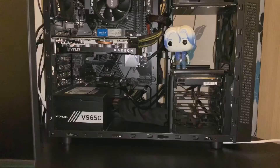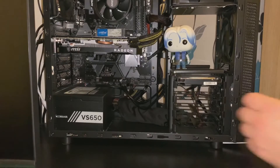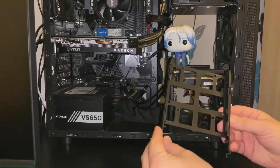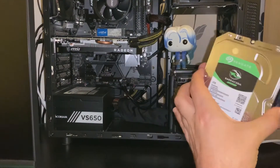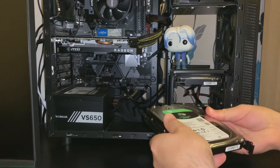Flip it back round to the front. This case comes with a handy caddy and tray that I can just simply pop the hard drive disk into — there are no screws — and slide that back into the tray.